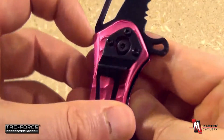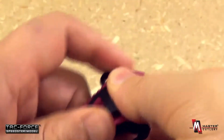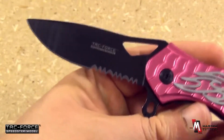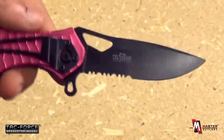A liner lock locking mechanism. You see the pocket clip there. Stainless steel. Very attractive looking handle scale there. You see it is a combination edge drop point. The length of that blade itself is 3½ inches.